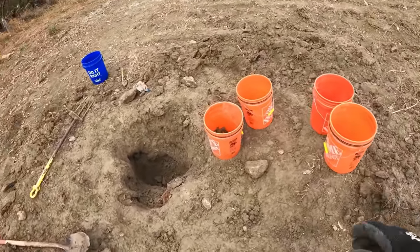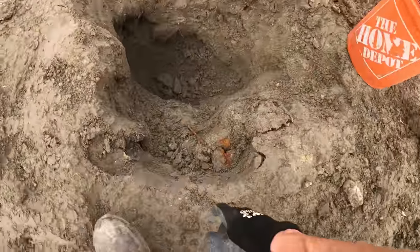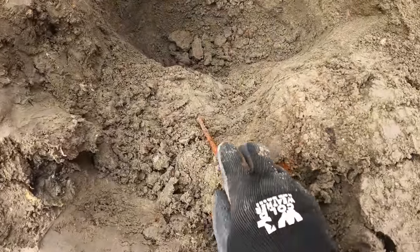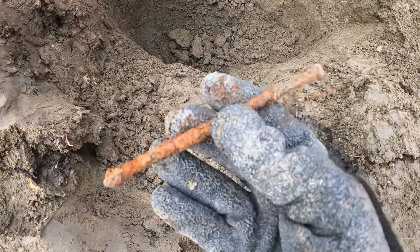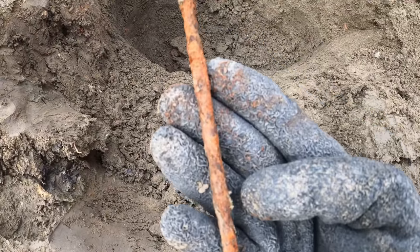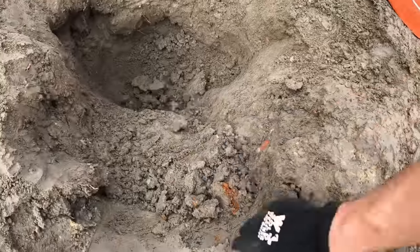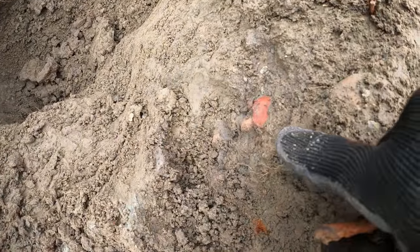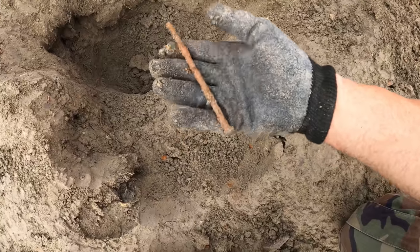Trying to get these last five buckets filled — down to four now, working on my step. I was chopping out my step and check out this huge nail — now that's a nail. Looks like a lot of metal up on this upper stuff, with some red jasper mixed in. That was pretty crazy to see that huge nail pop out.